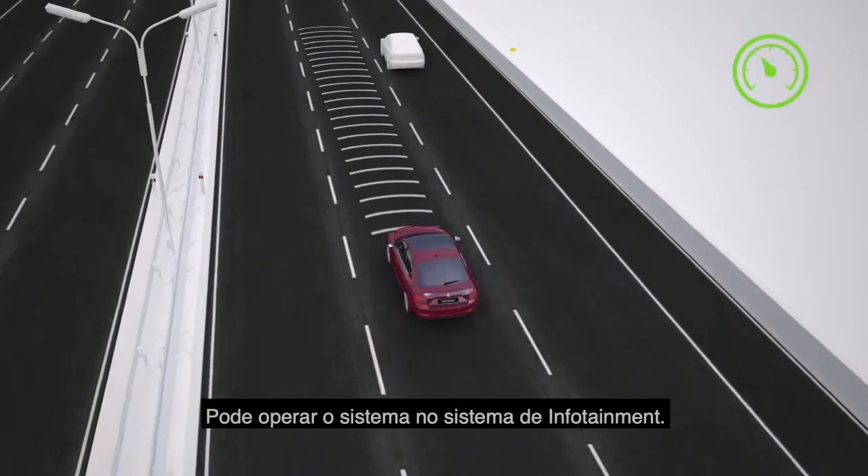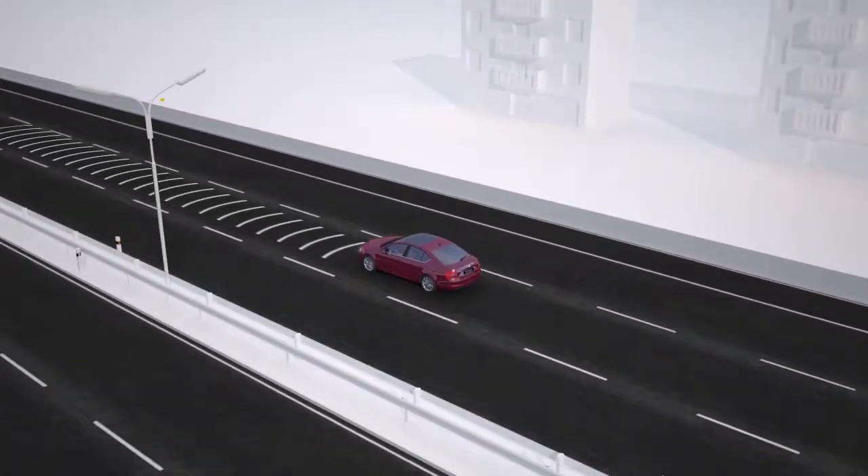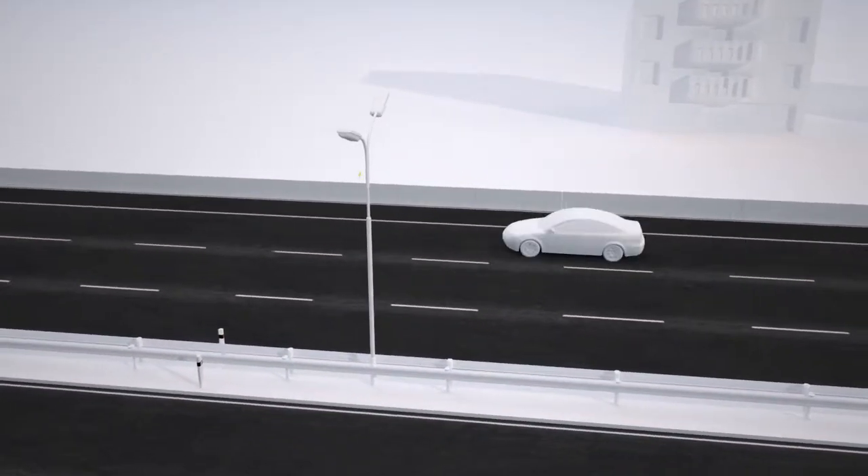You can operate this system in infotainment. Skoda. Simply clever.